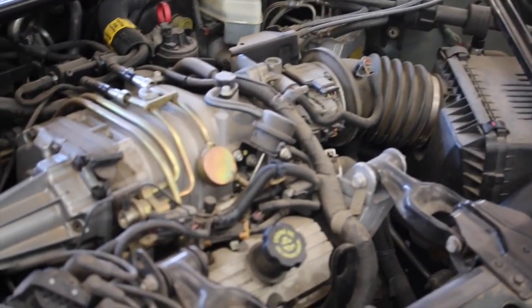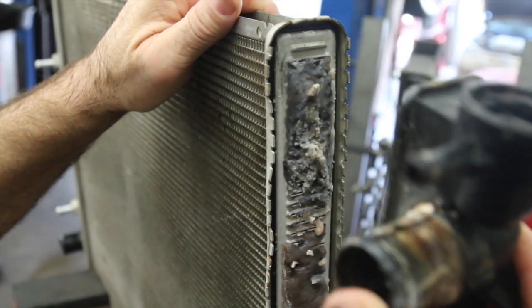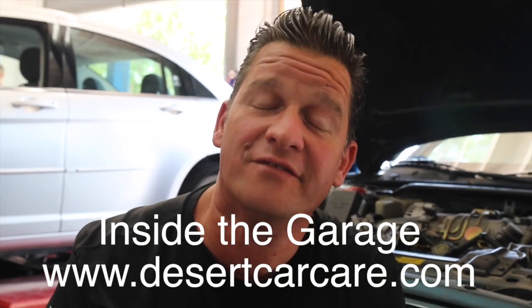It really isn't supercharged at the moment because it's overheating. We found a ton of stop leak. Is stop leak good for your cooling system or is it going to cause a catastrophe down the road? We cover that on this edition of Inside the Garage.